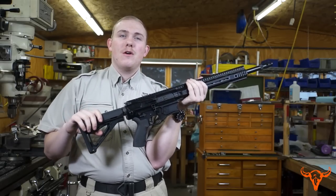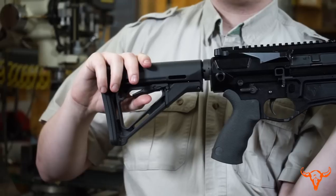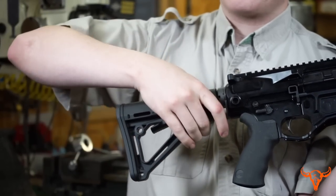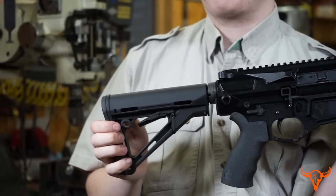The rifle is also equipped with an adjustable buttstock from Magpul. This buttstock is a five-position collapsible buttstock ranging from extended to collapsed. It also has a lock to make sure that you don't accidentally adjust your buttstock while firing.